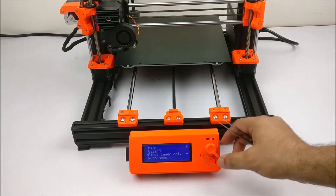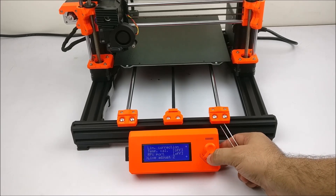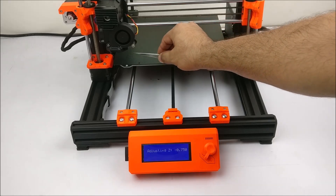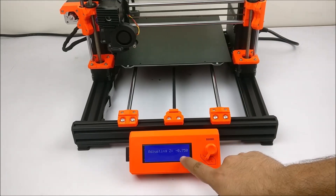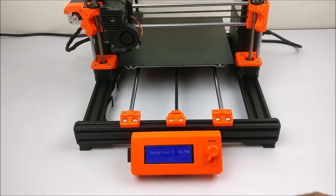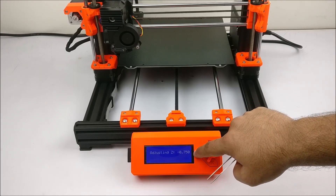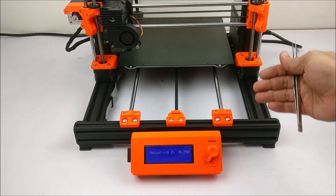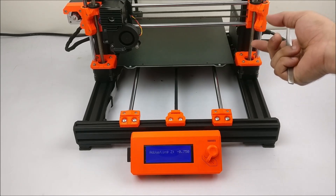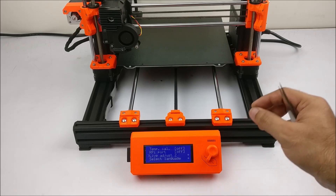That is the initial distance which we can see here. If we go to the settings and go to the live adjust Z value, this is the initial distance — that is the first layer distance between the nozzle and the plate — which we have set. That is minus 0.750. We will always read it as minus 0.750. Now if we further want to fine tune it, it is not a fixed value. That is called live adjust Z.